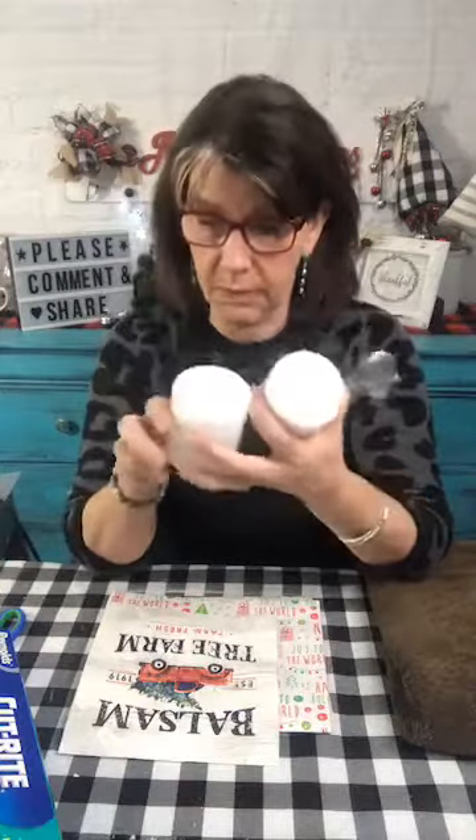I think I've got all my supplies, but if I don't I'll just run over there and grab what I need. I'm going to do a little something — I know what to do with candles to make them a little fancier than this, and it's kind of cool.